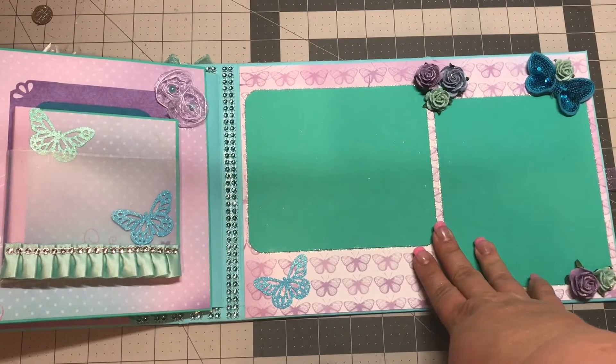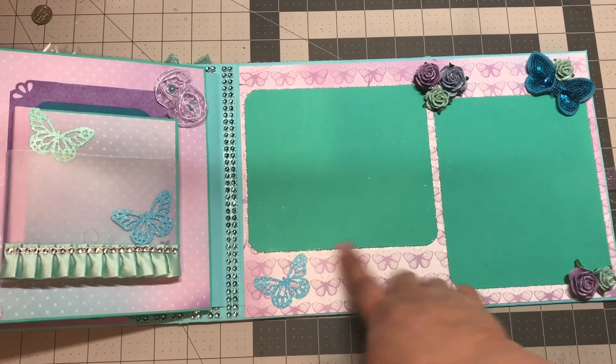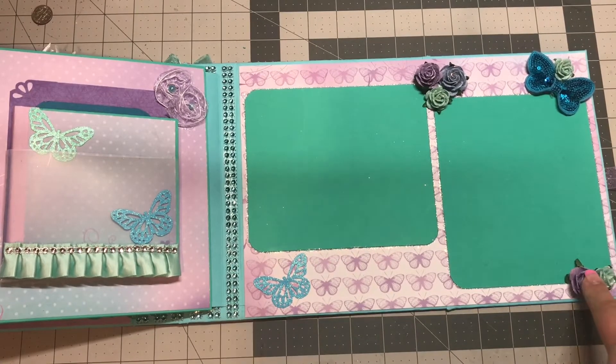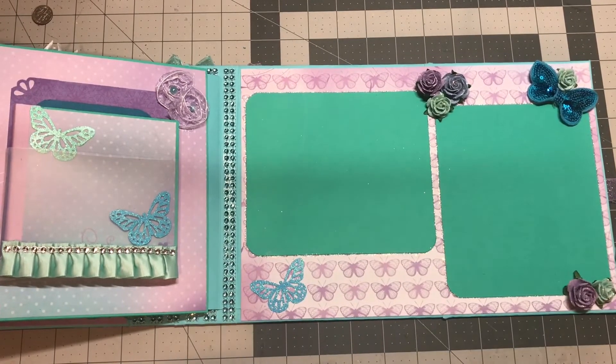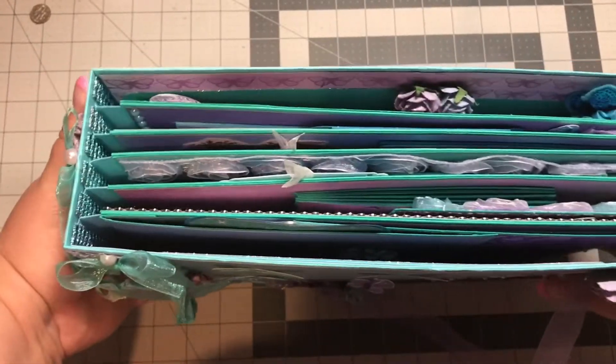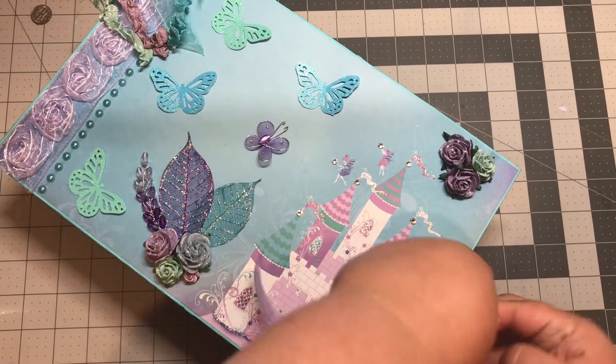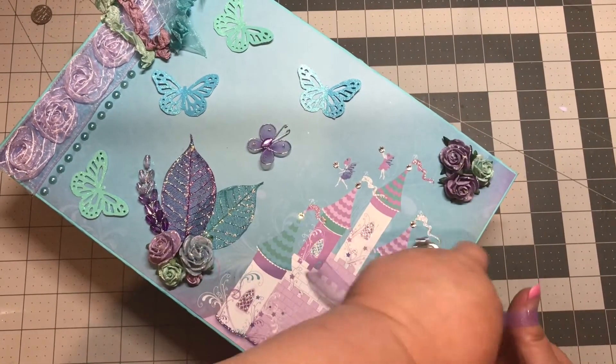Here I have the last page with some more Wild Orchid Crafts flowers, another Martha Stewart punch butterfly, and diamond stickles around it. This album is very big and lots of fun for anybody.